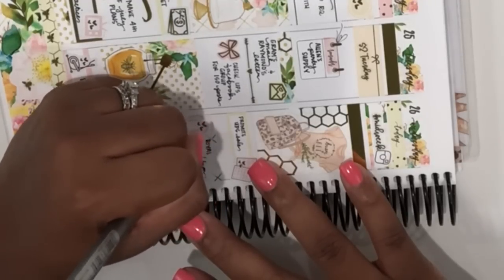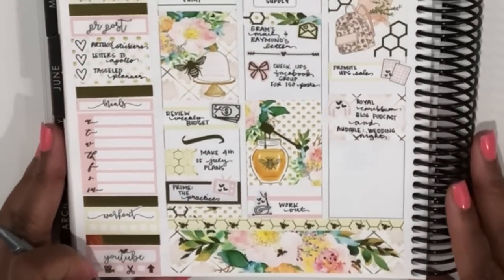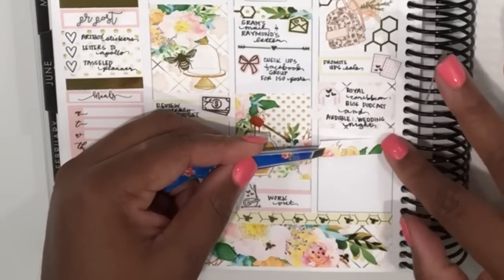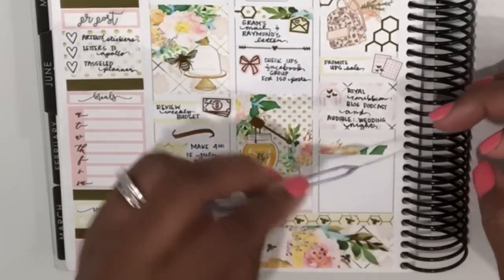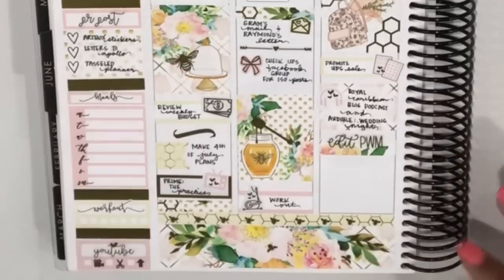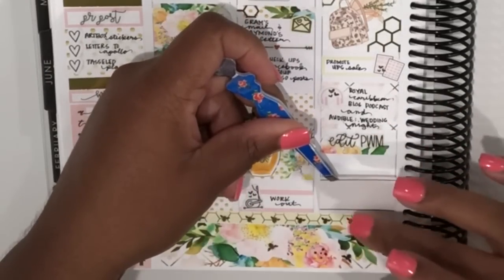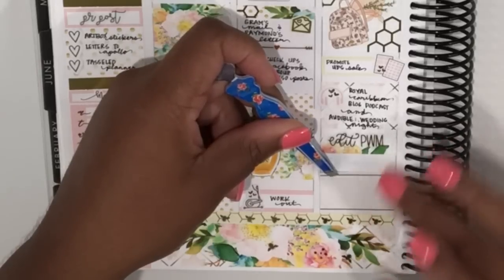I placed down a half box from the kit and added a headphones icon from Tassel Planner to mark some things I was listening to at work — a podcast and an Audible book, so I wanted to mark both of those down. Then I added one of the washi strips from the kit and layered an 'Edit Plan With Me' script from Letters to Apollo on top of that. I'm also on Letters to Apollo's PR team, so you'll find a discount code in the description box for her shop as well.